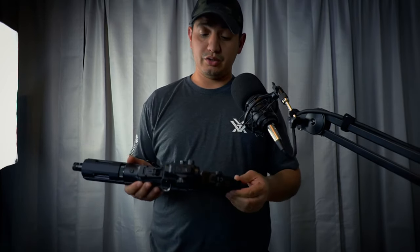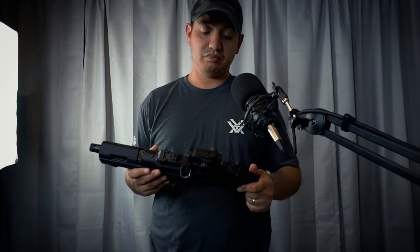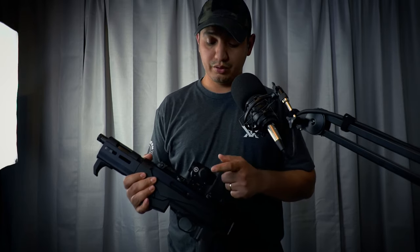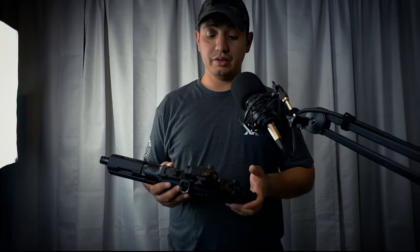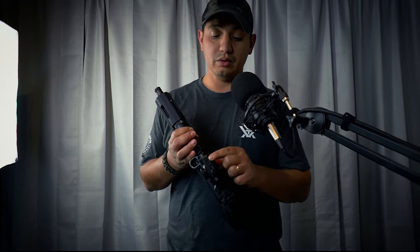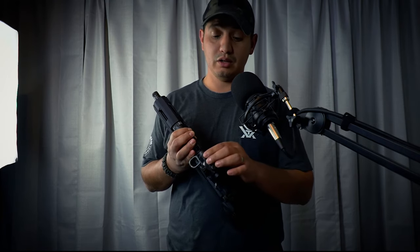I've shot a few hundred rounds with it and it works well — it's held zero. A few things I did like about this unit: the battery compartment access means I don't have to take the sight on and off and it doesn't mess with the zero at all. The switches to turn the unit on and adjust brightness are located right on top, so you just do a quick press of a button and the unit is on. Press both buttons down and the unit is off.